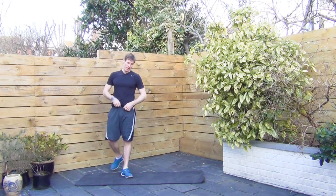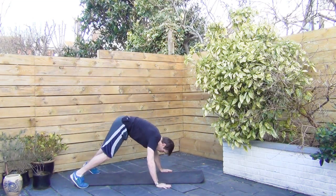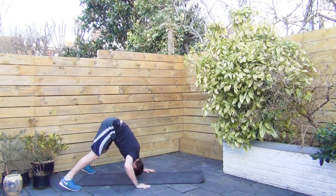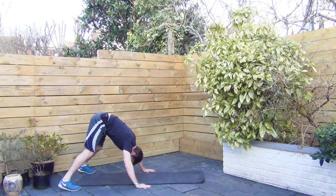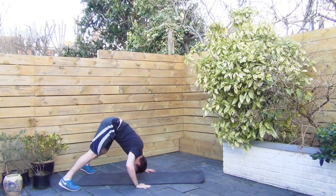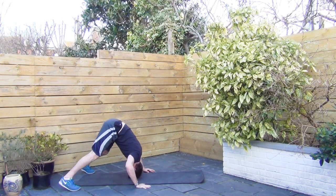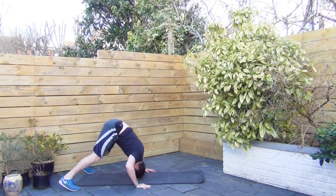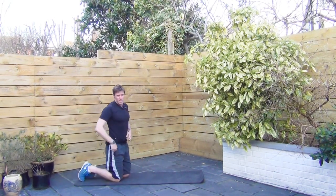Here we go. 30 seconds again. Butt up in the air, looking behind you. Lowering your body down so your head pretty much kisses the ground, if you can manage it anyway. Working the shoulders nicely here. One more rep. Now to finish this off, we're going to go mountain climbers for a total of one minute.